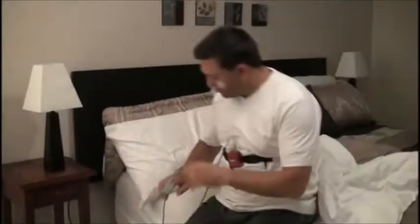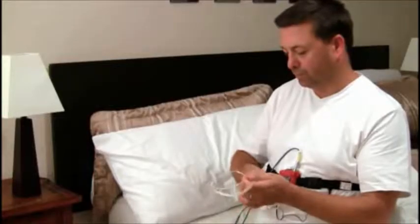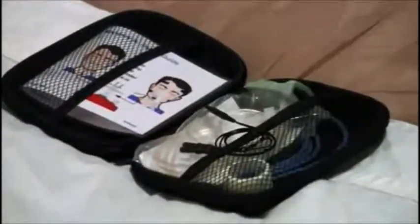You are now ready to go to sleep. When you awake, simply disconnect the sensors from the unit. Disconnect the unit from the belt and return all pieces of the unit to the package. Return the packaged Metabyte system according to the instructions.